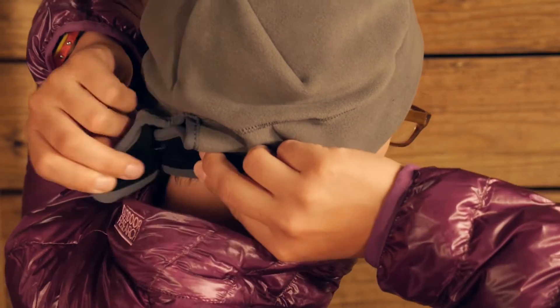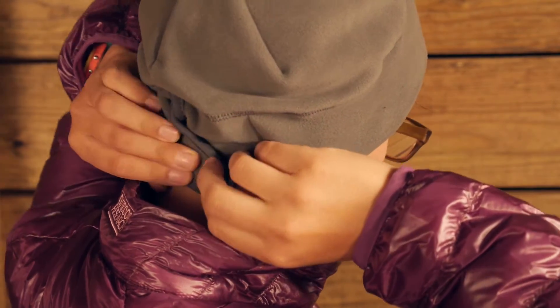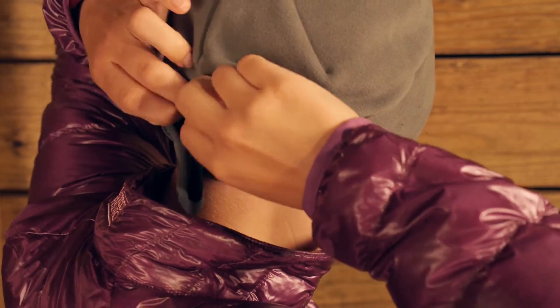There is even an adjuster in the back, and that is hook and loop Velcro. You can really tighten it down or make it a little bit more loose with that hook and loop Velcro.